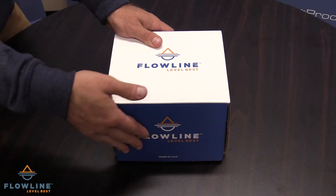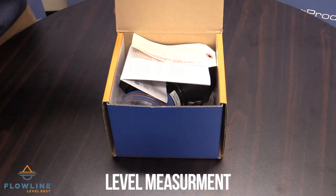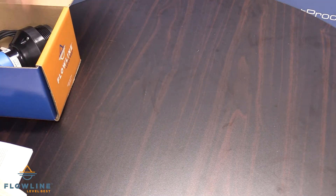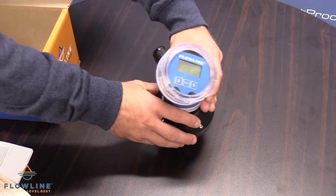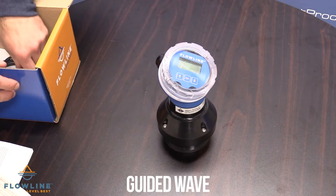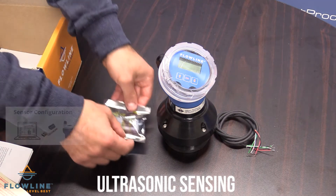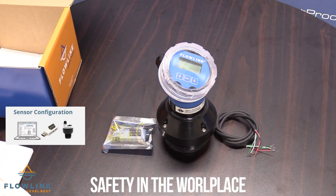For more than 25 years, Flowline has specialized in level measurement and sensing products that can provide accurate and reliable measurements for liquids and solids. Their advanced sensing technologies include guided wave, pulse radar, reflective ultrasonic, and ultrasonic sensing, which can ensure safety in the workplace and protect the environment.